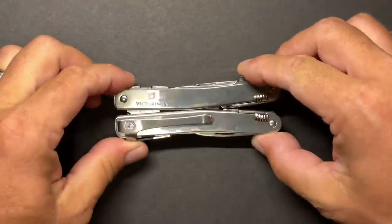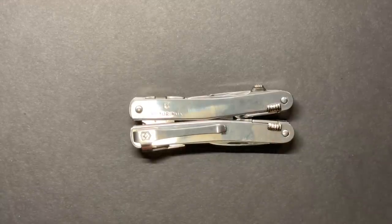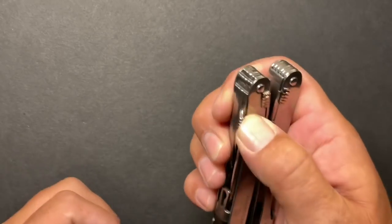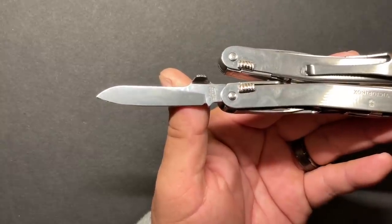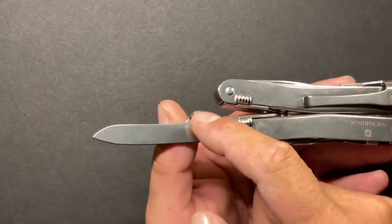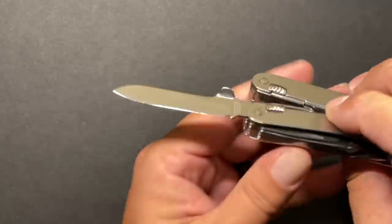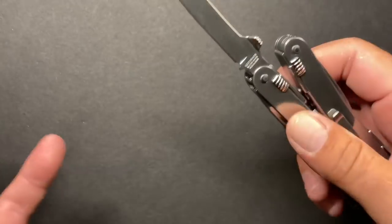Let's get into the Victorinox Spirit MX Clip and show you everything it comes with. One thing I've always appreciated about the Victorinox models — both the Swiss Tool and Spirit — is that all of the tools are accessible from the outside. The knife blade has a slightly different grind profile than their standard Spirit models like the Swiss Tool Spirit X, because they have to contend with the bent tang piece. Victorinox steels are a little softer but still quality, and they're easy to sharpen.